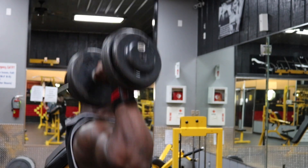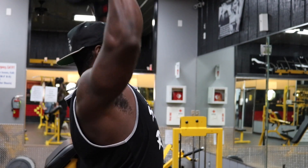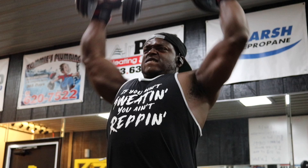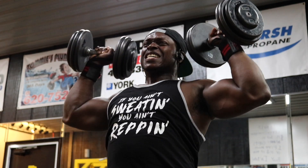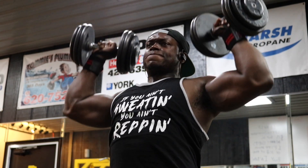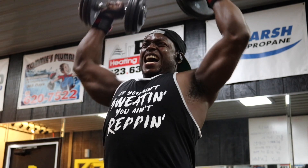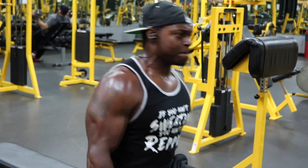For your fourth and fifth set, I want you to do a push press. Instead of being strict, when you're coming down, use a little bit of momentum with your legs, push it up, and go all the way up and contract at the top. Still count one to two to even three seconds on the way down. This is going to make sure you are moving the heaviest weight that you possibly can. After you finish with that, it's time to put some more sweat on your forehead — we've got a superset.